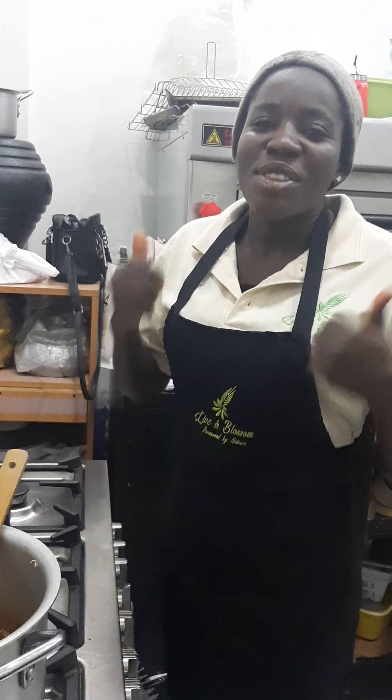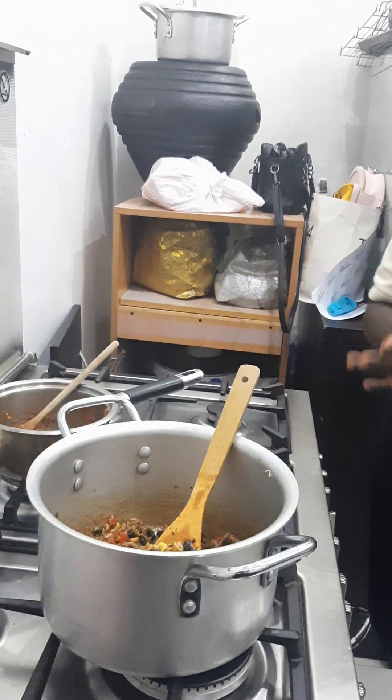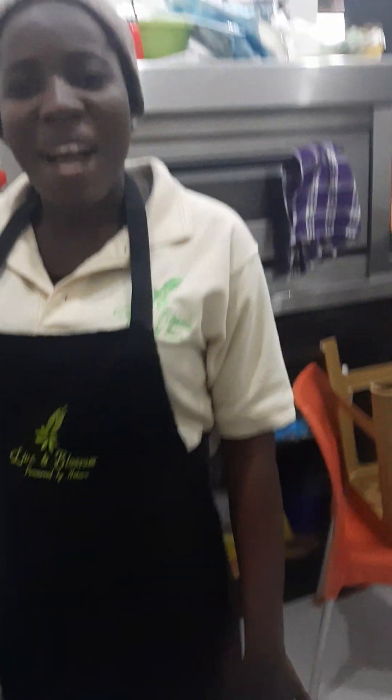Thank you for watching. Don't forget to subscribe to our YouTube channel at Denny's Kitchen. We love you all. Bye, see you on our next video.